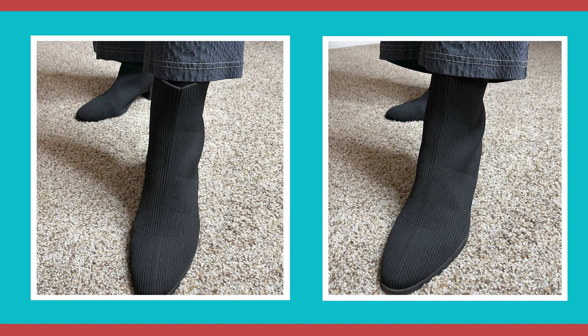The second look with the ankle boot is a kick-flare pant — a little width at the bottom, hits right above the boot. This one feels a little more dressy, and the pant also has a reptile-fabric look to it. I went with a solid knee-high sock — a little bit thicker — so it flows over and kind of looks like it's part of the shoe, and you can't really see any skin.